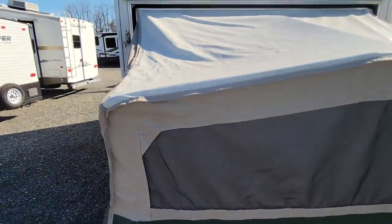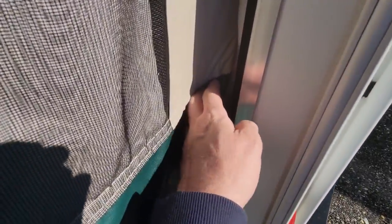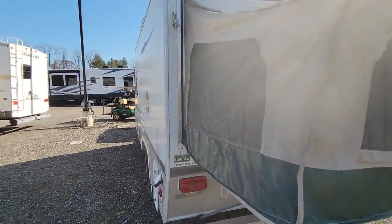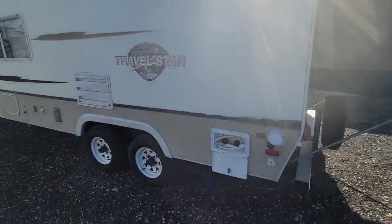The tent is in good shape. There is one spot over here where you need to reattach the fabric right there, and I have a picture of that from the inside. It just pushes into a track and then clips in after it's in.